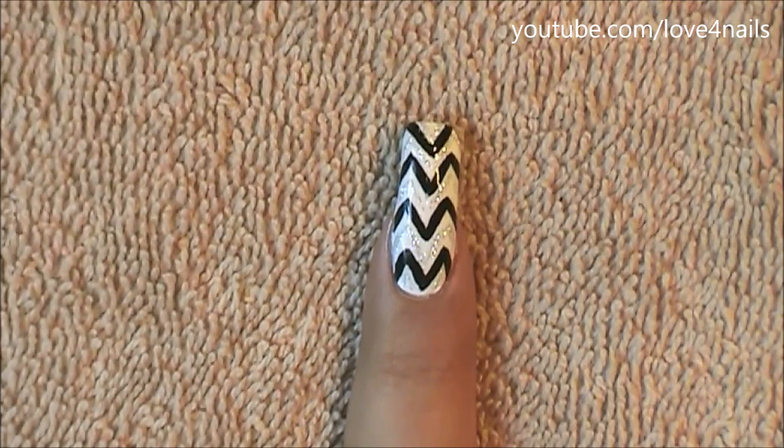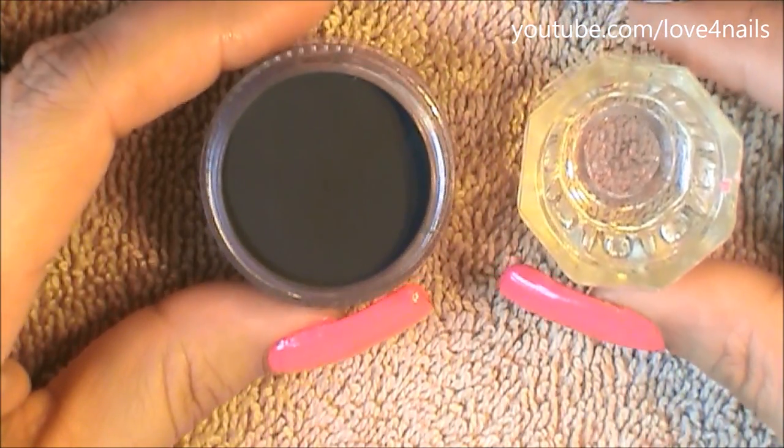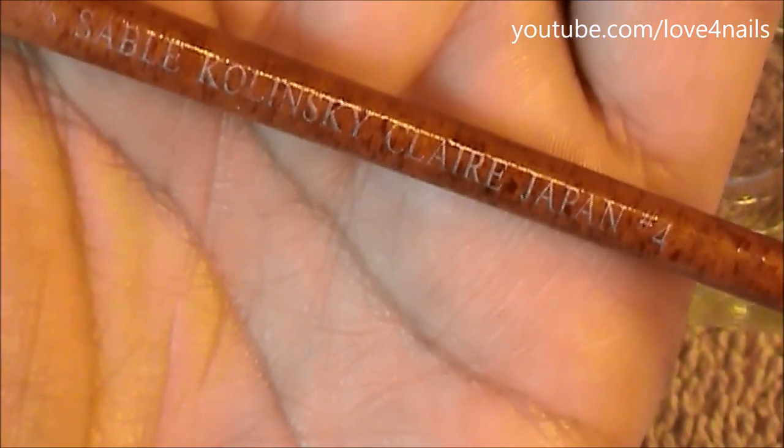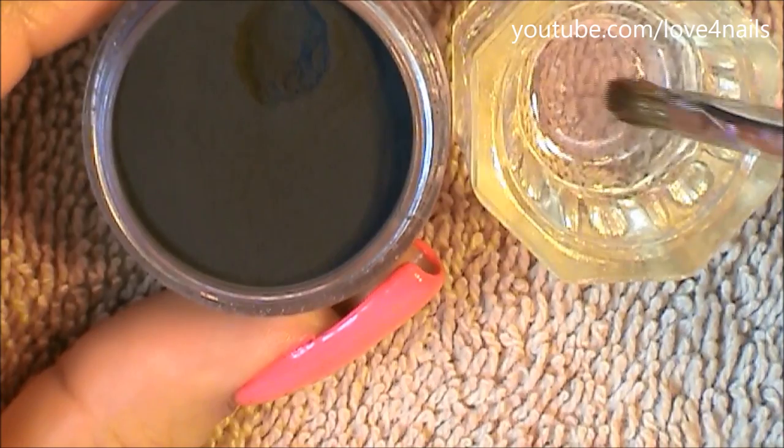For the 3D bow, I'm going to be using liquid monomer along with black powder. I'll dip my brush in the liquid monomer to get started.